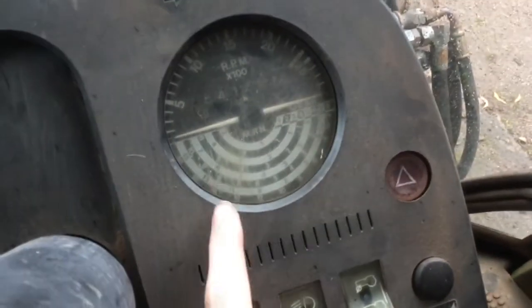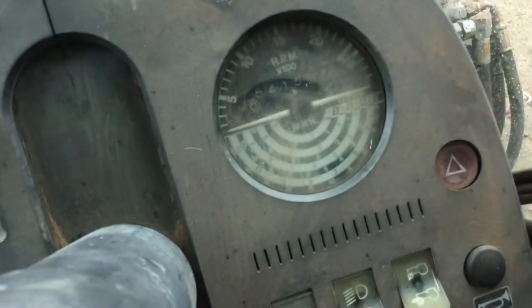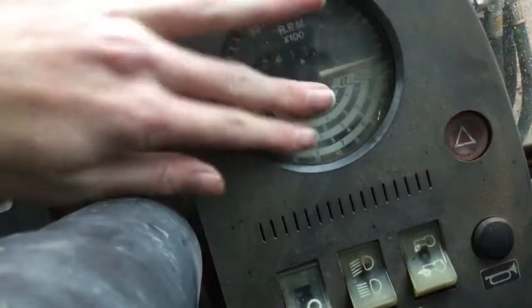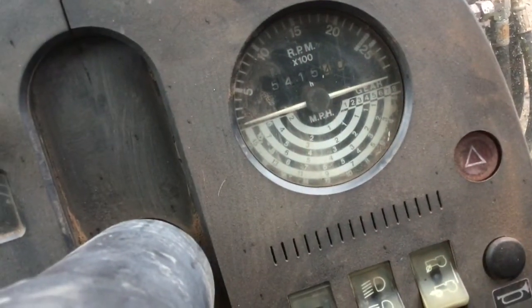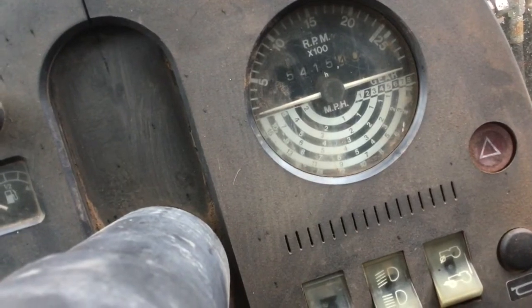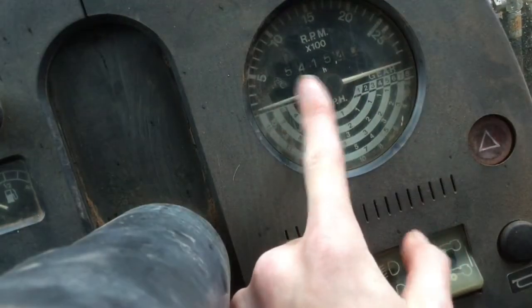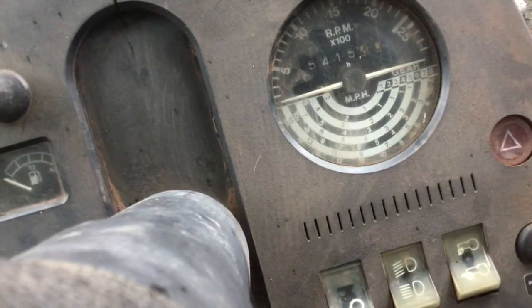Moving along to this side, we've got the rev counter up here — RPM. And then you've got your miles per hour in there and your gears there as well, so that tells you how fast you're going. You've also got hours there — this one's on 5,415 hours.